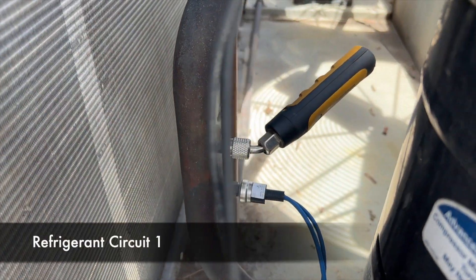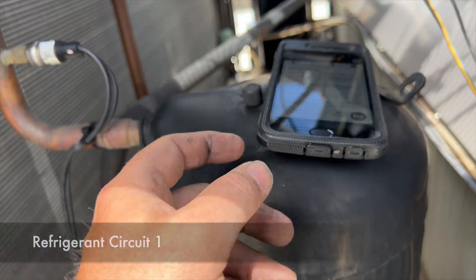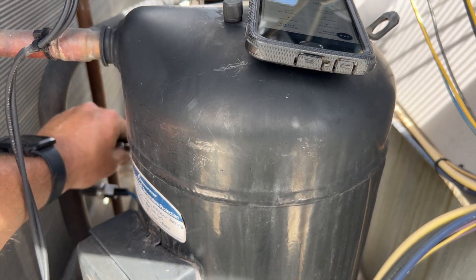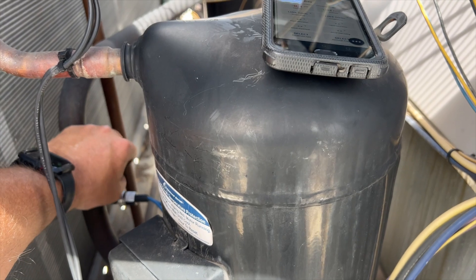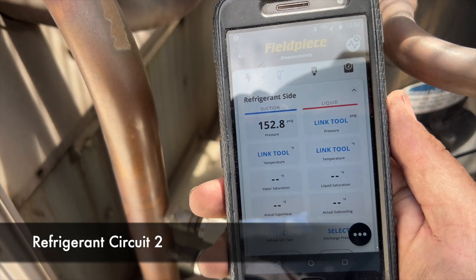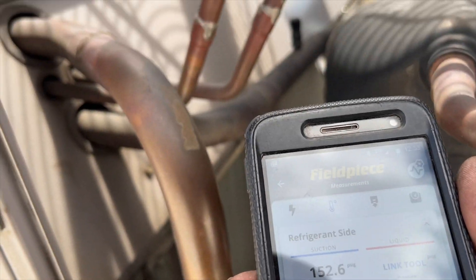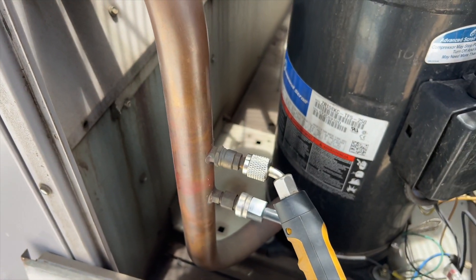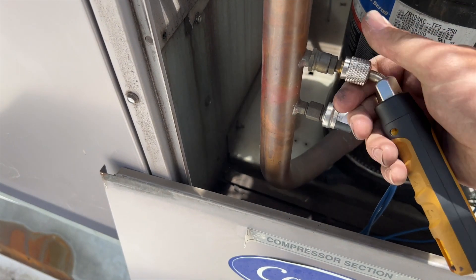We're going to grab some gauges to see what kind of pressure we've got. We've got a gauge hooked up and we have no pressure — it's completely flat. That's why our CLO is locking out the compressor. Now checking the second circuit — hopefully it's not flat too. We've got 152 PSI on this one. This is R22, vapor saturation is 83, ambient is about 70. I would say this has a good charge on it.